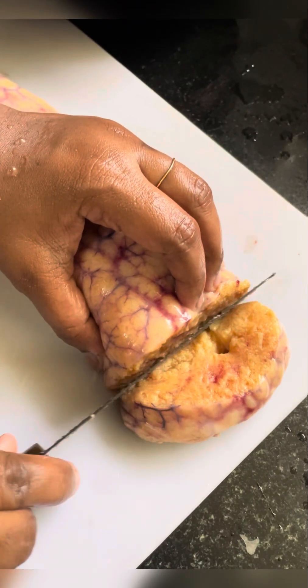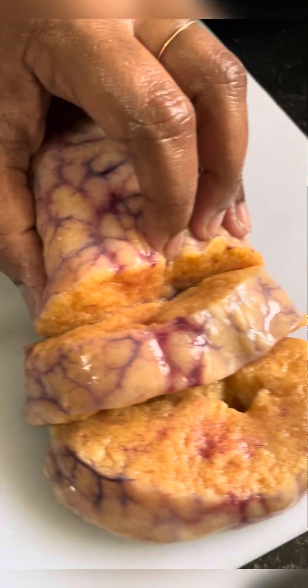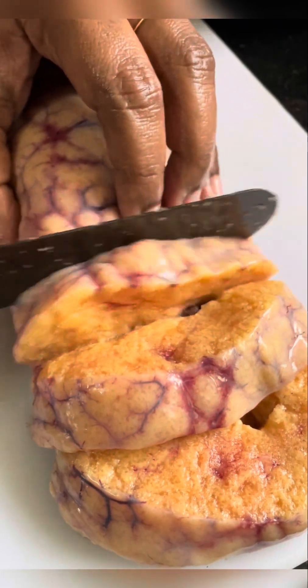Hi friends, welcome to Gidu's Kitchen. I am going to make a little bit of meen mutta. I am going to make a slice of the meen mutta.